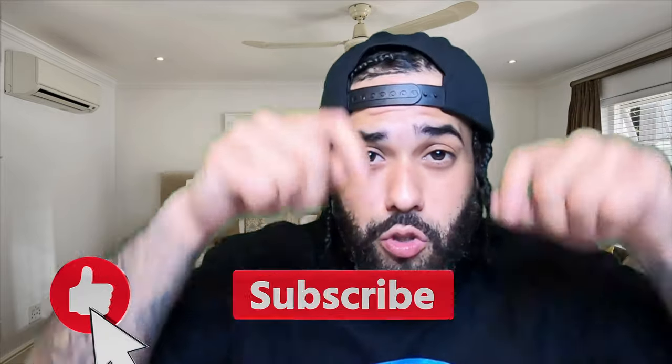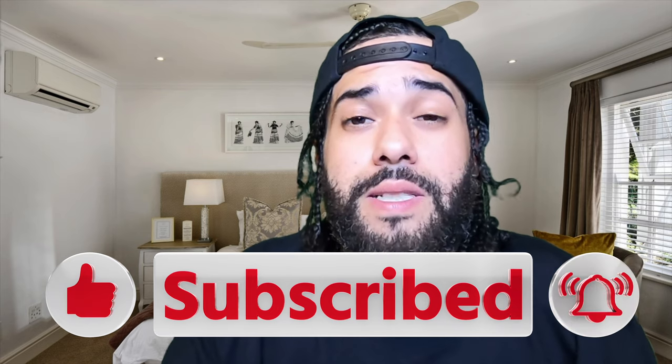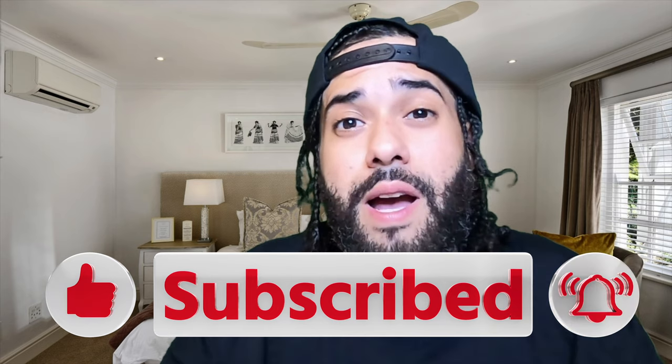Now that I've shown you how to design tote bags, let me know your thoughts in the comments below. Is a tote bag business something you're interested in? Let me know what business you're thinking of starting and I'll be happy to make videos on that. I appreciate you stopping by. If you found value in this video, smash that like button, destroy that subscribe button, hit that notification bell, and I'll see you in the next video.